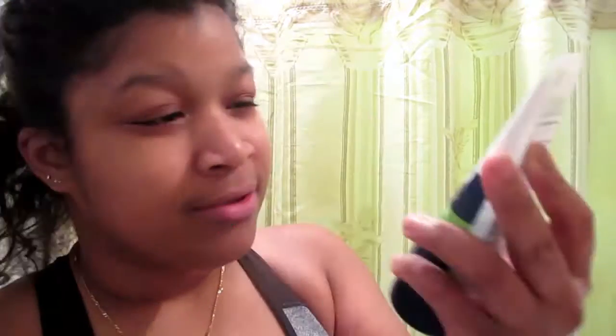Right now what I use is this little carbonated bubble clay mask that almost every YouTuber uses. I also use this BR 'Free Your Pores' on my face first, then I put this next.